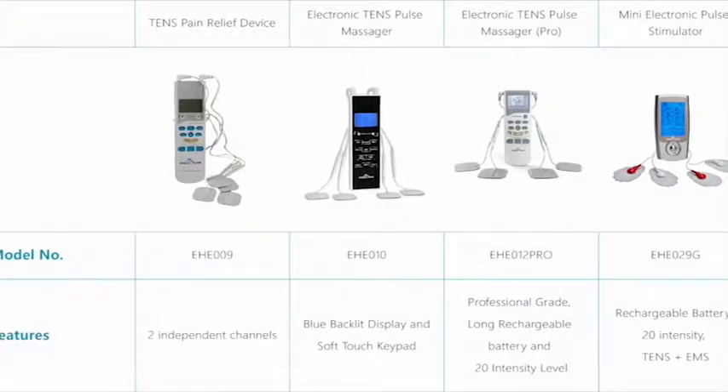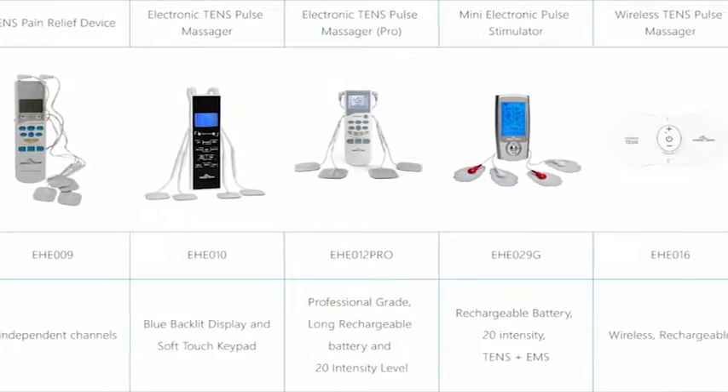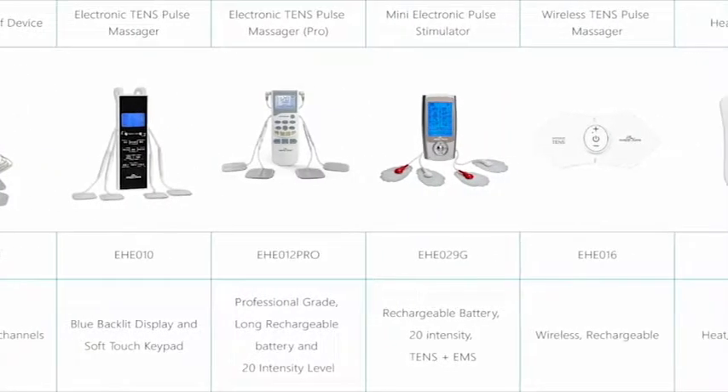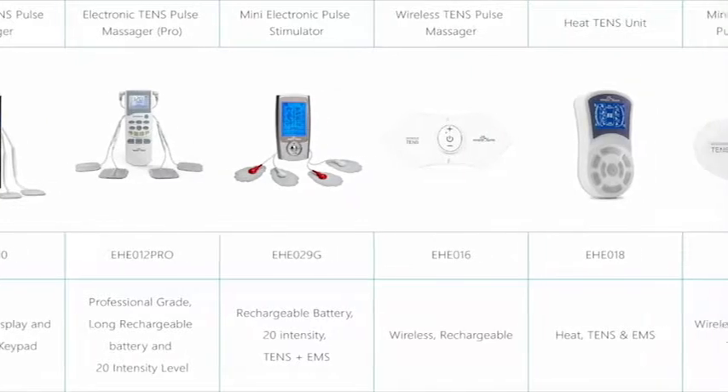The TENS Unit is a highly effective pain relief portable device you can use at home or on the go. Easy at Home offers various TENS and EMS models with different features to serve your pain relief or muscle stimulation needs.